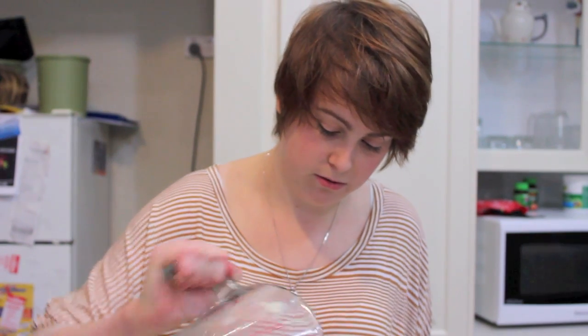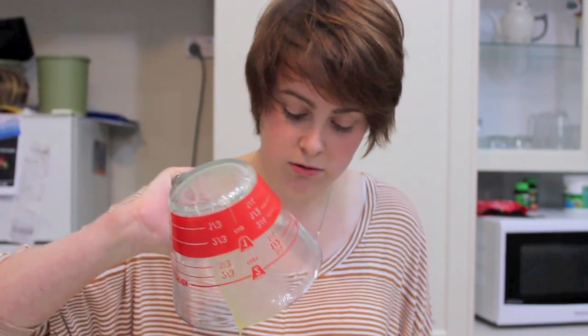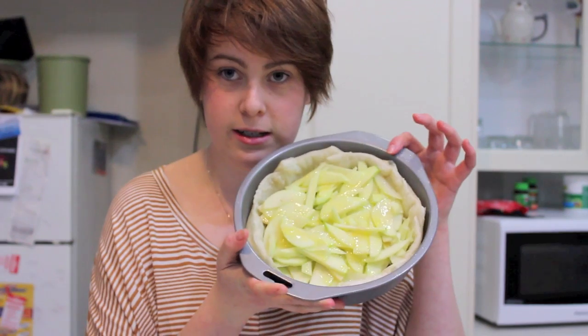I'm pouring butter or margarine over the apples and now it looks like this. I just don't know how to cook. We're going to put in the cinnamon with the sugar. The nutmeg, but not too much nutmeg because nutmeg is kind of gross. And some butter.